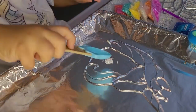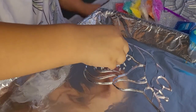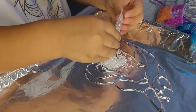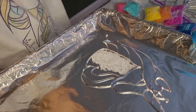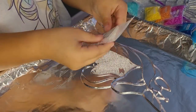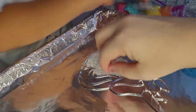Unicorn first and then this one. Yep. Bye.